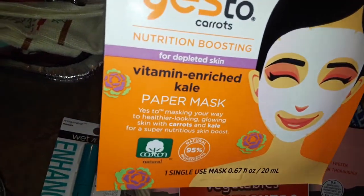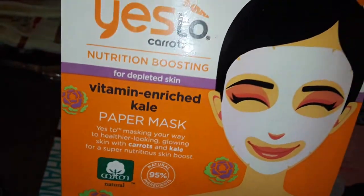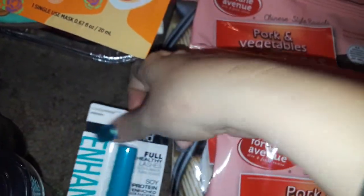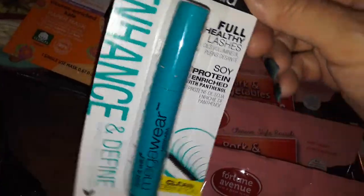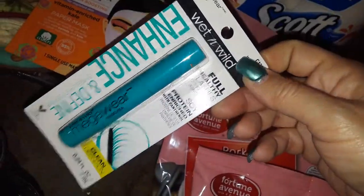I found this Yes to Carrots. This is a vitamin enriched kale paper mask. So I picked up one of these. I haven't seen this one there before. Then I picked up this Wet and Wild Mascara. This works pretty good for me. It's okay, it's not like the best, but it works. So I just picked me up one of these.